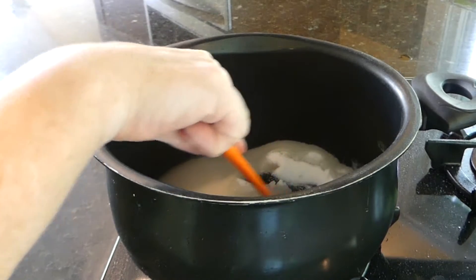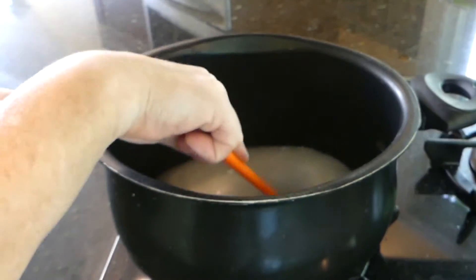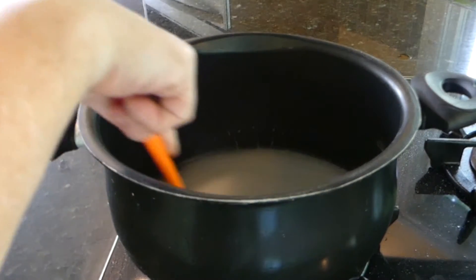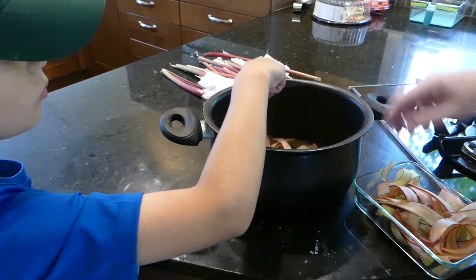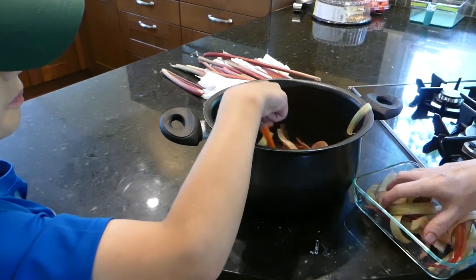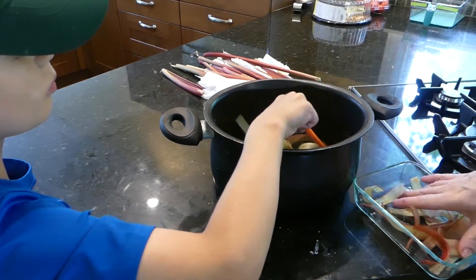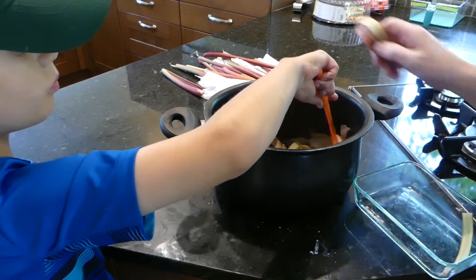So we put in two cups sugar and half a cup water, and we're just making simple syrup. We just need to melt all the sugar. Now we're putting in all our little ribbons. Liam here is mixing it up really well, and we're going to leave it to absorb the sugar syrup for about a half hour to an hour. Make it nice and sweet.